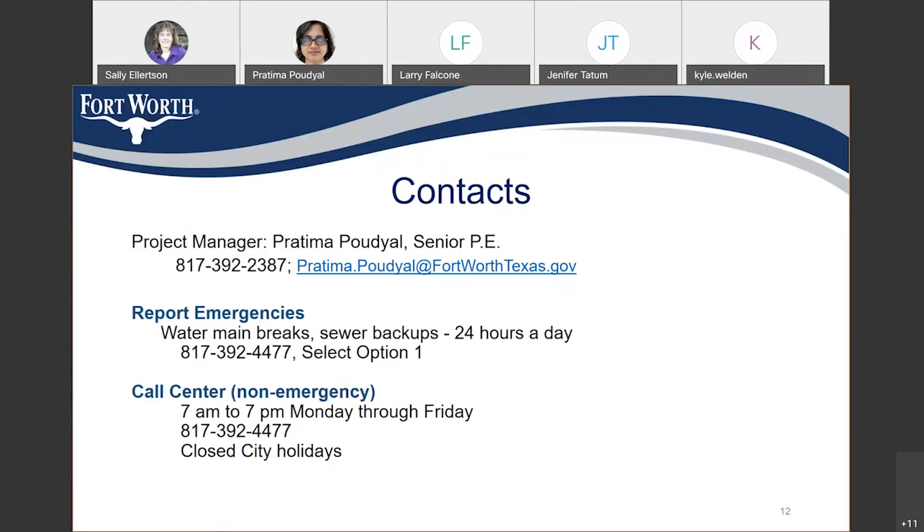Kristen Thomas wants to know: when detours are necessary, are you able to provide additional Fort Worth Police traffic enforcement officers to combat what has just been mentioned? We'll plan it as if that would not be necessary, but if it is absolutely necessary, then we can assess that and provide any kind of support needed.